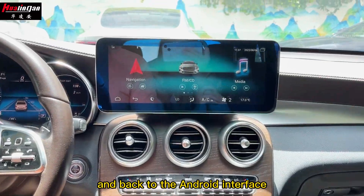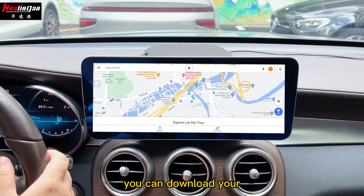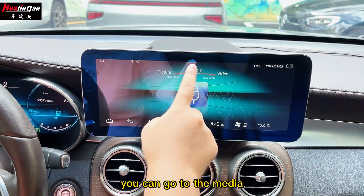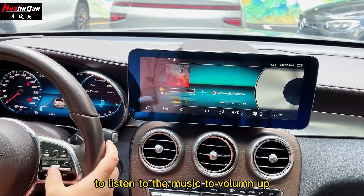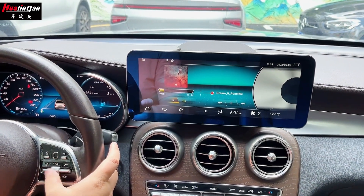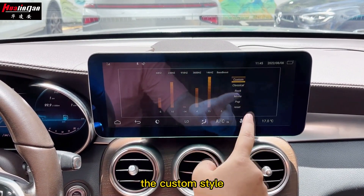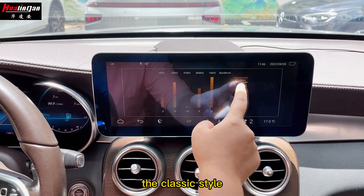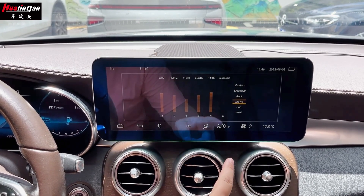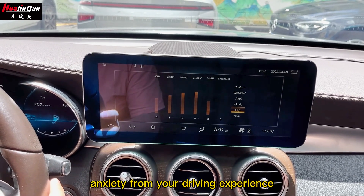Back to the Android interface — for this Android unit we can support many different functions. Firstly, you can go to navigation and download your country maps like Google Maps or iGo maps for different navigation. You can go to media to listen to music and adjust the volume. You can also try different music styles: custom, classic, rock, movie, and pop style, which can reduce anxiety during your driving experience.